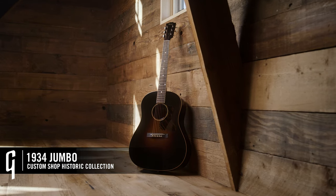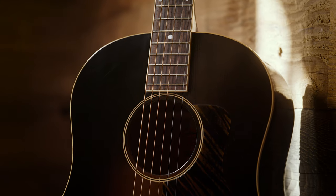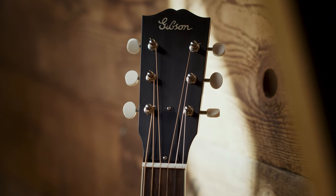The 1934 Jumbo is a unique instrument — it was the first full-sized production model that Gibson made. 1934 brought about a change in styles of music, and larger guitars were needed, and this guitar fit the bill. It has a thermally aged Adirondack Red Spruce top, which gives it the weight, sound, and feel of an old guitar. Thermal aging crystallizes the sugars, collapses the cell walls, and gives it that sound of an old guitar.